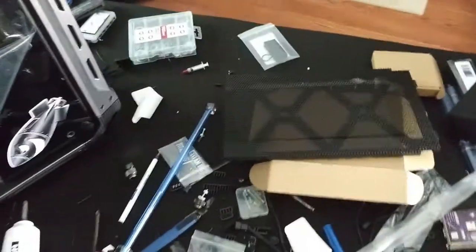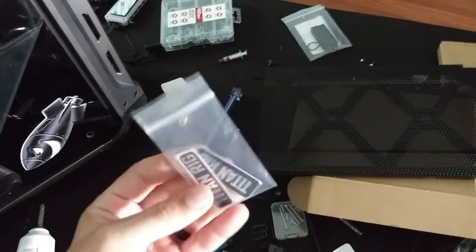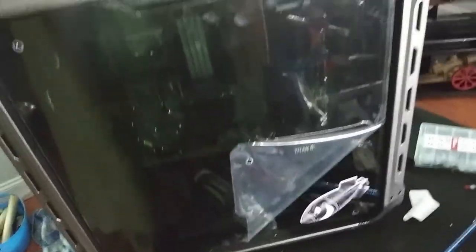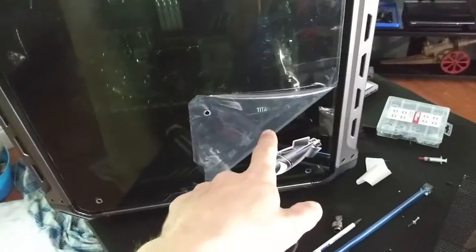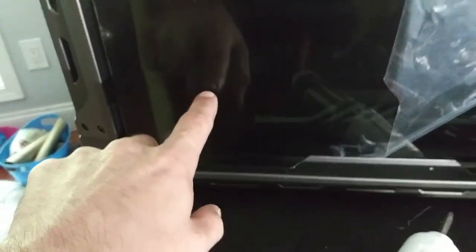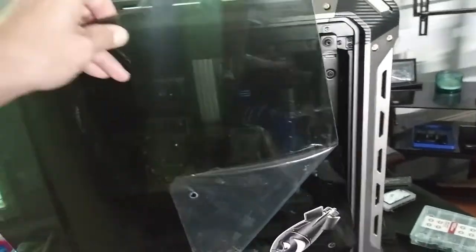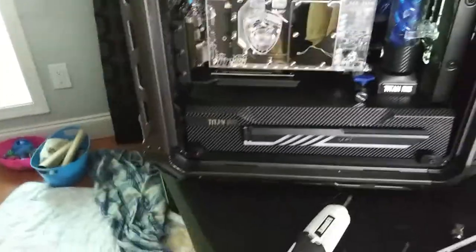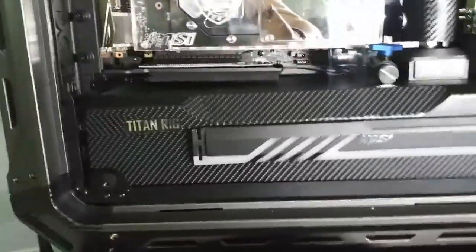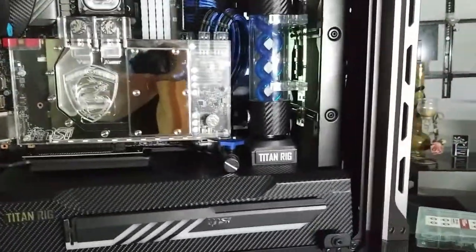We got a whole bunch of decals that say Titan Rig on them for us, so we can label it correctly. We have Titan Rig right there on the side, and then inside it says Titan Rig — though you might not be able to see it because the glass is so dark. Let me take the panel back off — see how it says Titan Rig there, and then there it says MSI, and there it says Titan Rig.